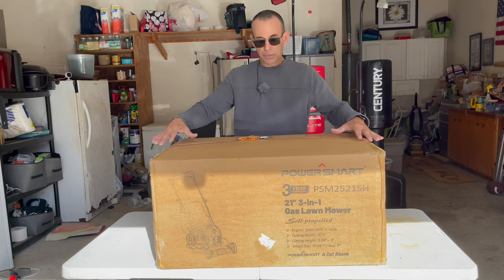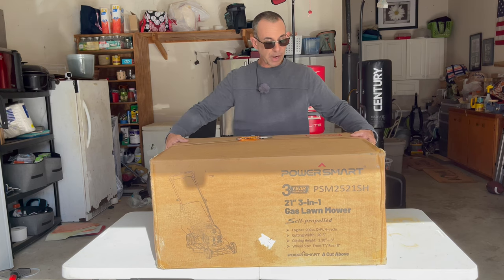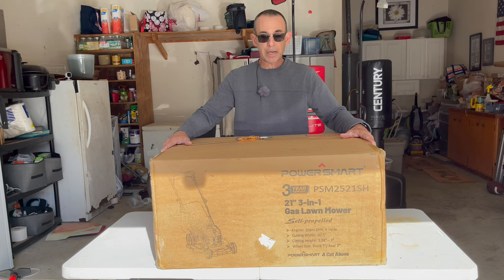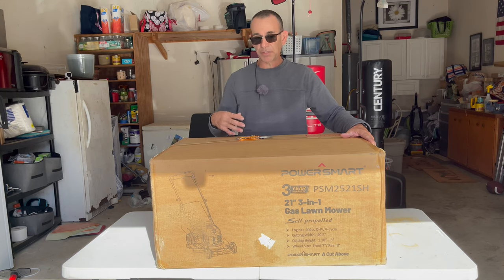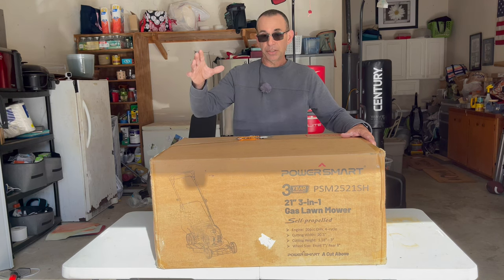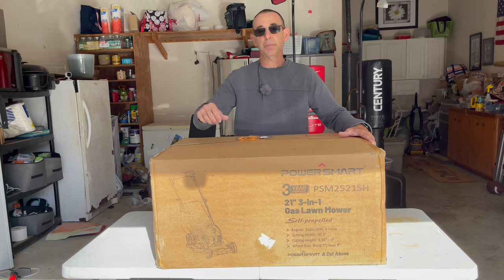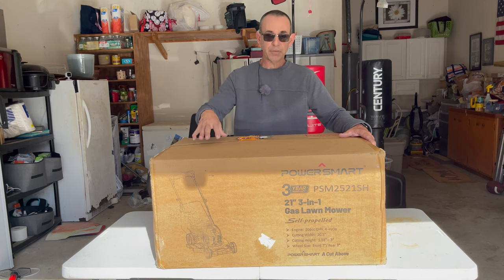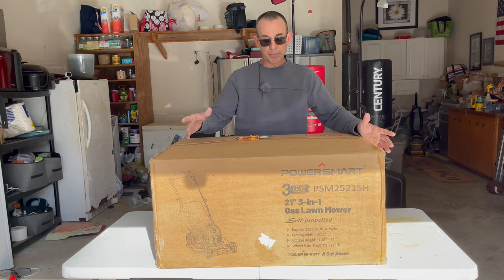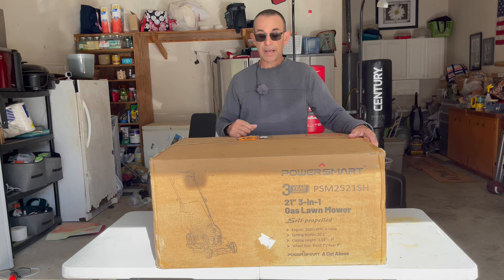Now, one thing about when you order this through Amazon or whatever — when it arrives, it's in a nice heavy-duty box. They ask that you save the box, because if there's ever any warranty issues, when you contact them, they're going to send you back the shipping label. You're going to put the mower back in the box, put the label on it, and send it back for warranty work. So save your box, otherwise you're going to have to do it locally.